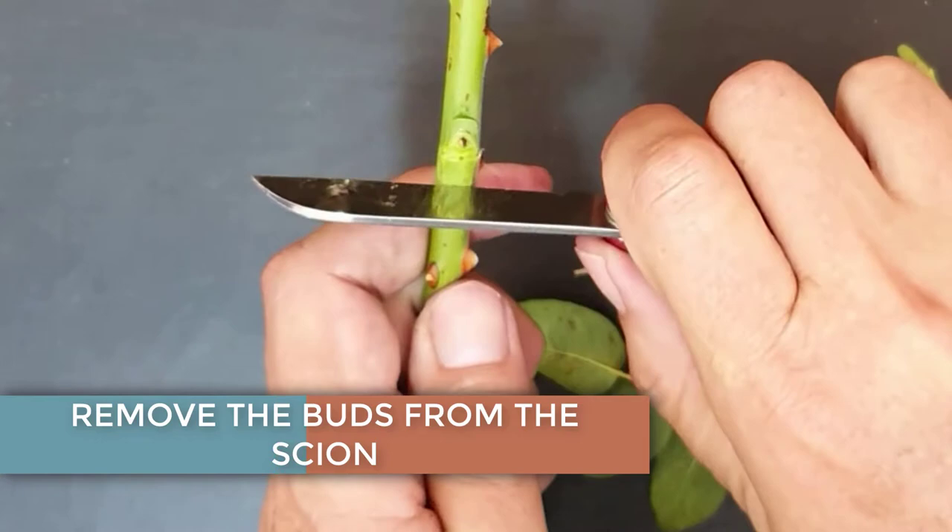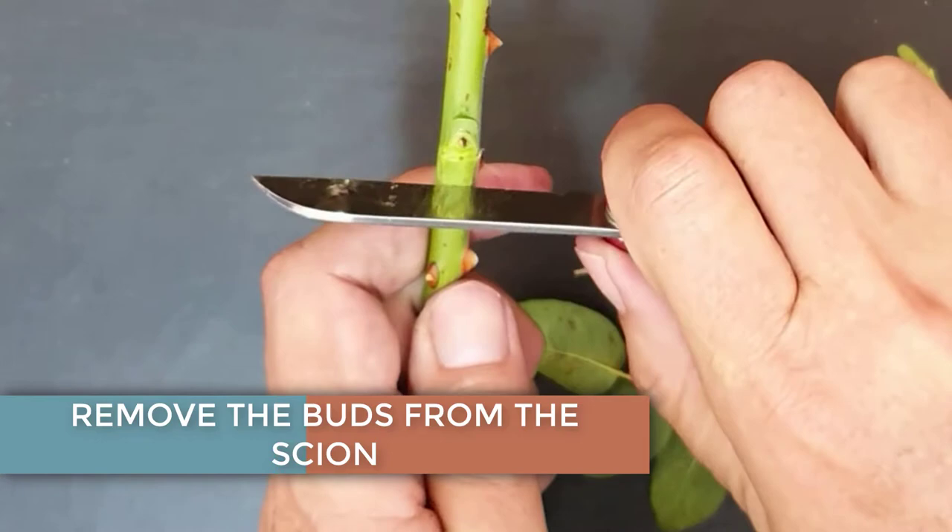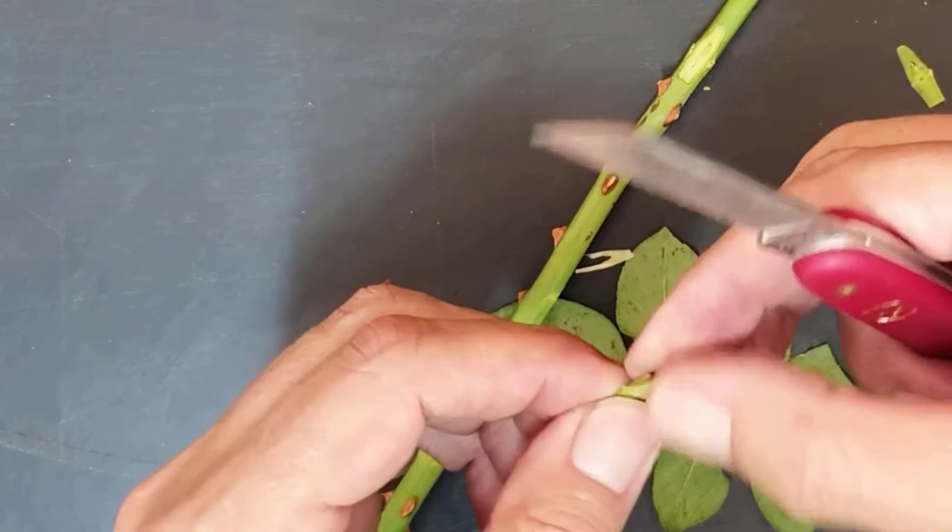Remove the buds from your scion material. However, do not discard the buds like you did with the rootstock. Instead, remove any woody growth from these buds and keep them moist. You can use a damp paper towel or anything that prevents the buds from drying out.